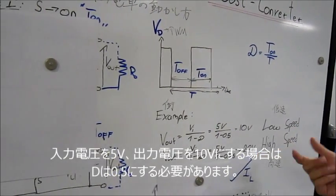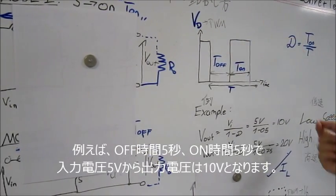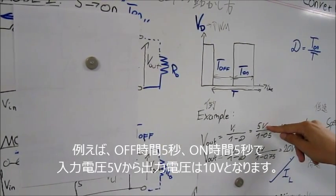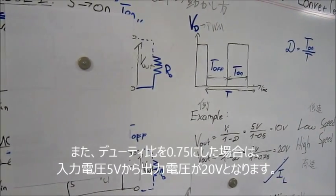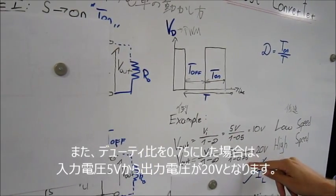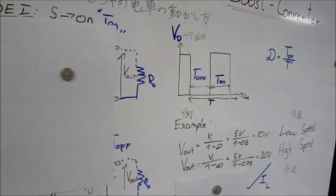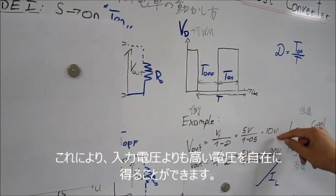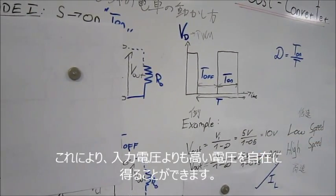For example, 5 seconds: the switch is 5 seconds off and 5 seconds on. In this way we can set 5 volts as the input voltage to a higher voltage like 10 volts. We could also set the duty cycle to 0.75, which would result in an output voltage of 20 volts instead of 10 volts. So we can see that we can change the input voltage to a higher output voltage, and also to different levels of output voltage.